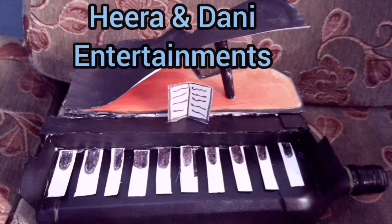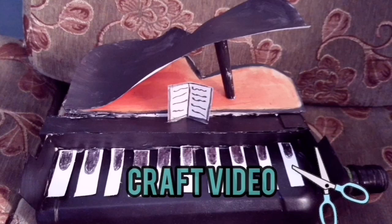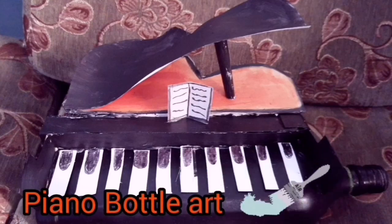Hello friends, welcome back to our YouTube channel. Today, we are doing a craft video. Today, we are doing a piano bottle.